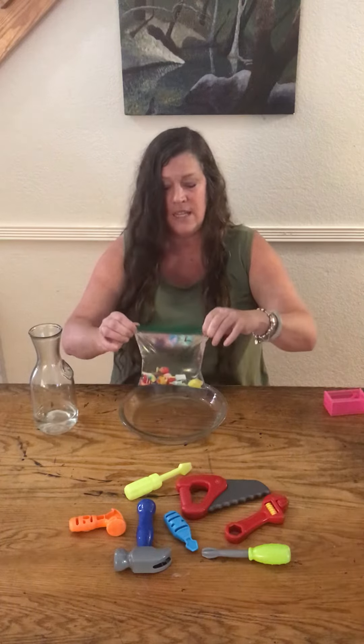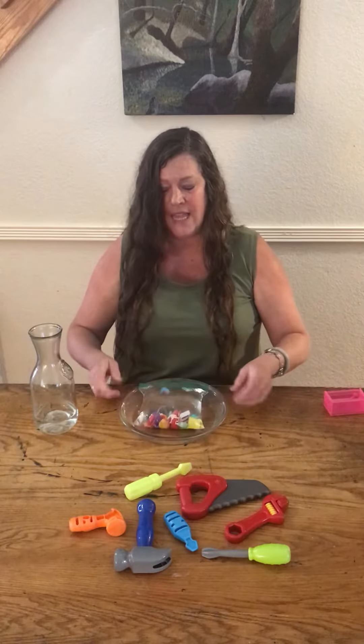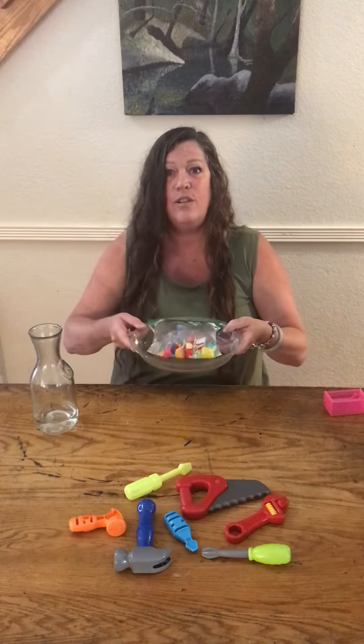So this is water. I need to put it in the freezer to make ice, so I'm gonna go ahead and take this and bring it to the freezer.